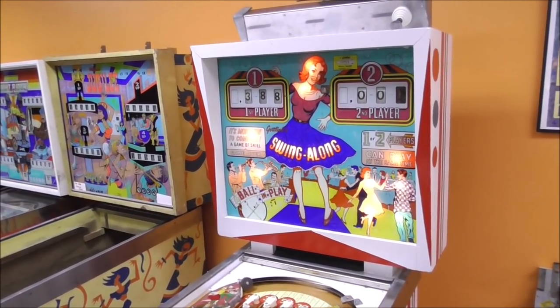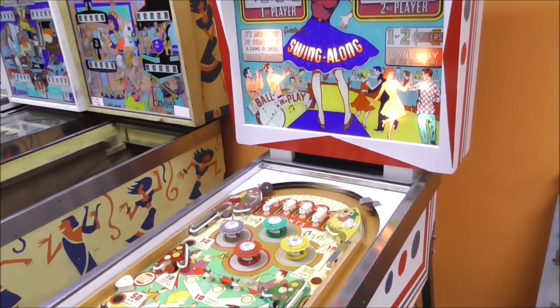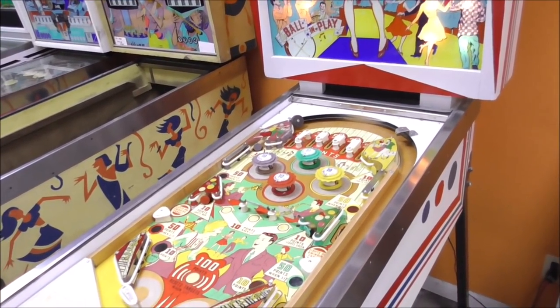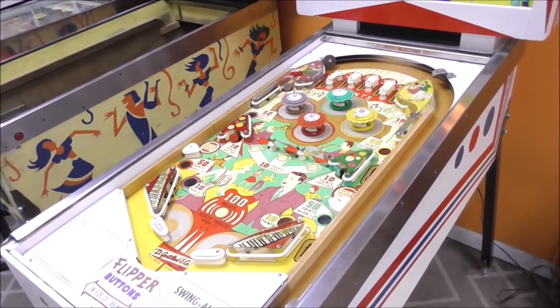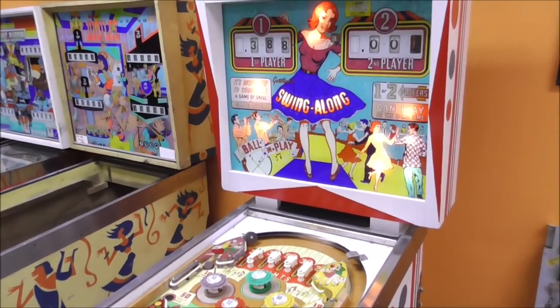Ladies and gentlemen, this is Joe's Classic Video Games, back with another cool pinball repair video for you this evening. If you haven't been watching, we've been working on this awesome 1963 Swing-Along pinball machine.